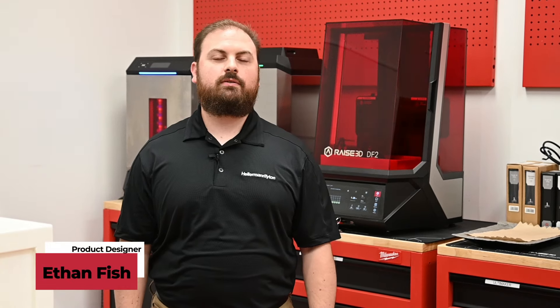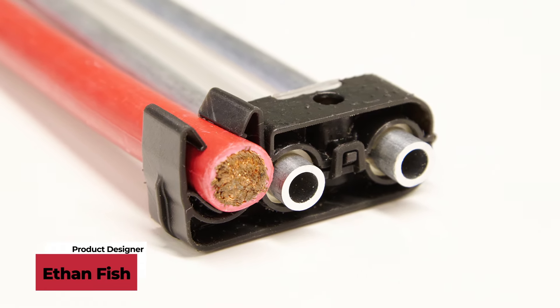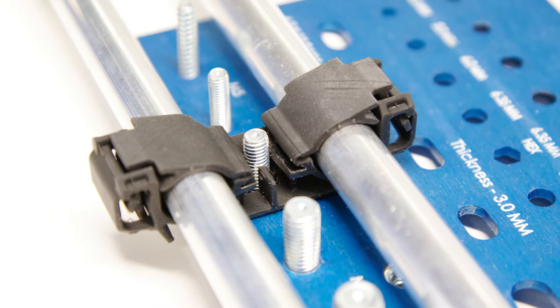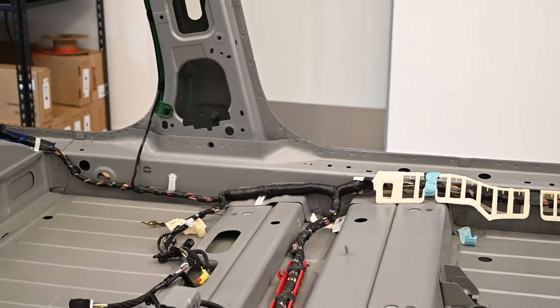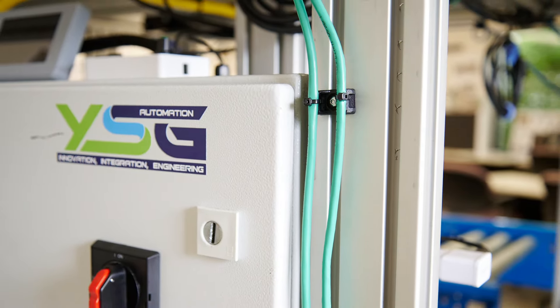I'm Ethan Fish from Hellerman Titan. Our primary business is plastic injection molded fasteners and clips — anything that fixates, mounts, or connects wire harnesses and fluid routing lines. These components are essential for the functionality and safety of wiring systems.